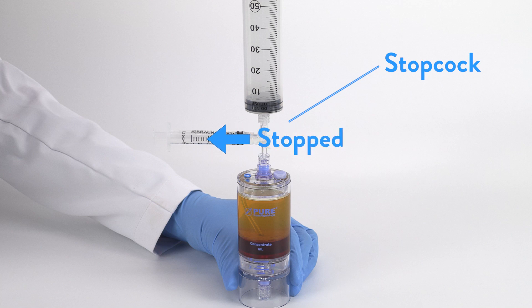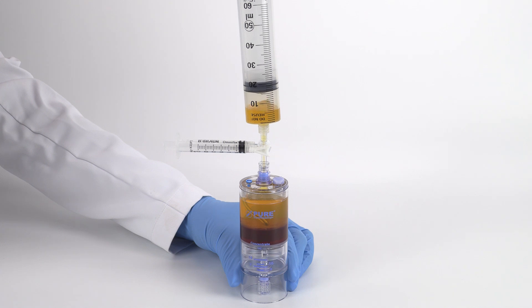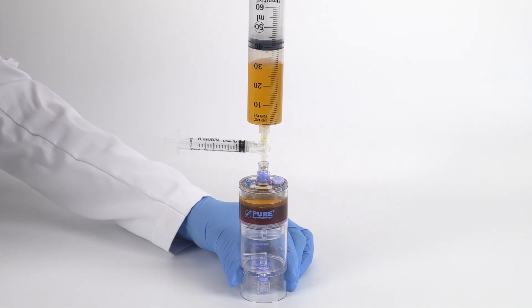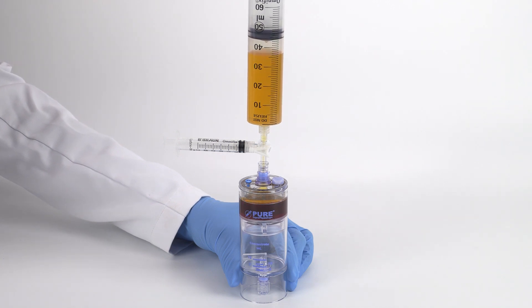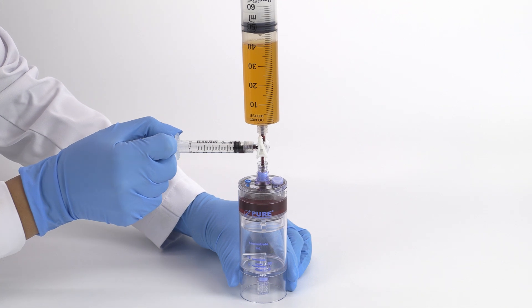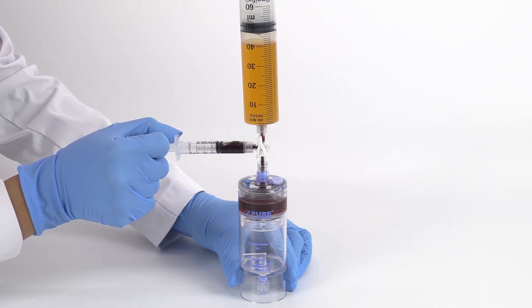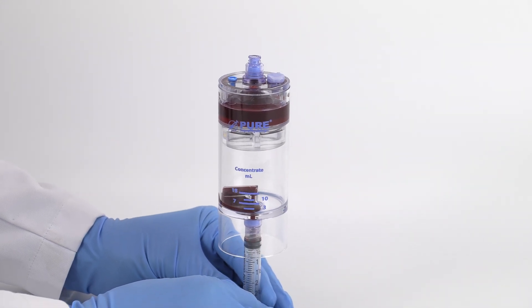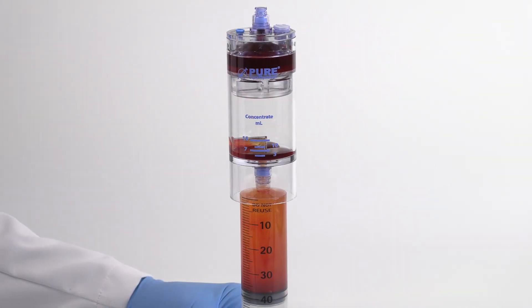After centrifugation, attach the sterile syringe accessory to the needleless port and aspirate the bone marrow plasma suspension. Then open the stopcock to the three milliliter syringe and aspirate two milliliters of red blood cells. Transfer the aspirated solution into the concentrator device as shown — inject the bone marrow red blood cells first, then the bone marrow plasma suspension.